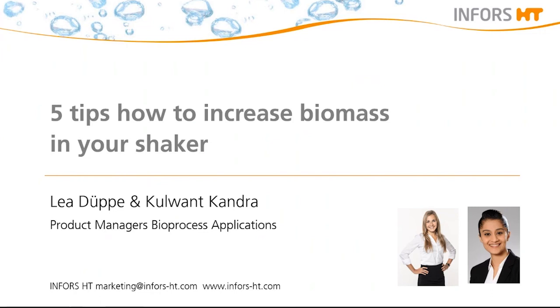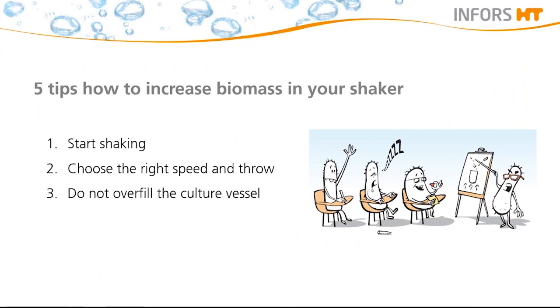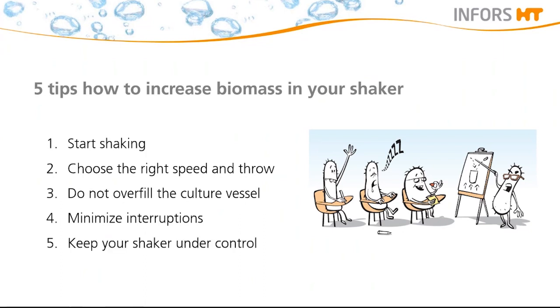I'm Kulwand and a warm welcome also from my side to this webinar. Today we would like to share with you five tips on how to increase biomass in your shakers. The first is to start shaking. The second tip is how to choose the right speed and throw for your shaker. The third tip is do not overfill your culture vessel and what the optimal filling volume is for your application. Fourthly, it is important to minimize interruptions. And finally, the fifth tip is to keep your shaker under control no matter where you are.